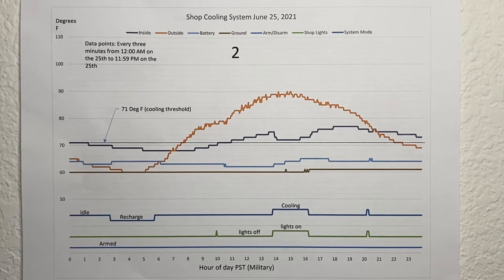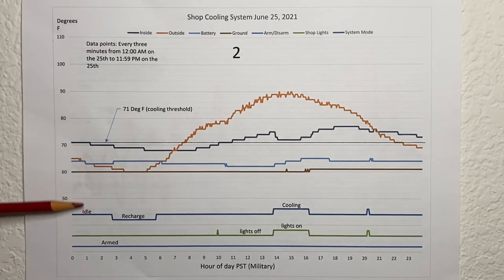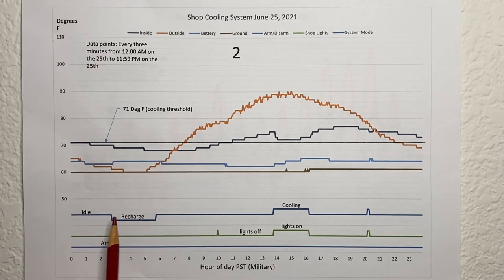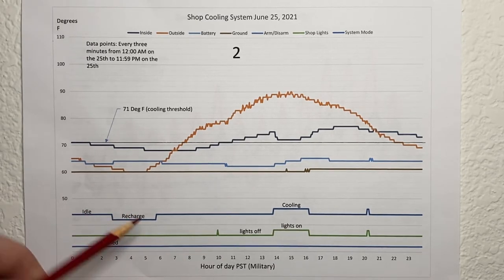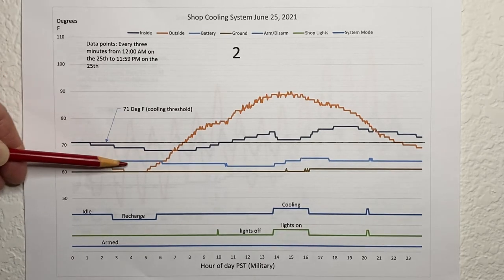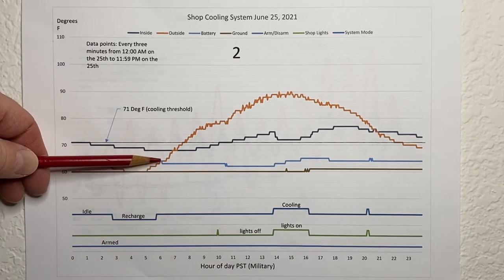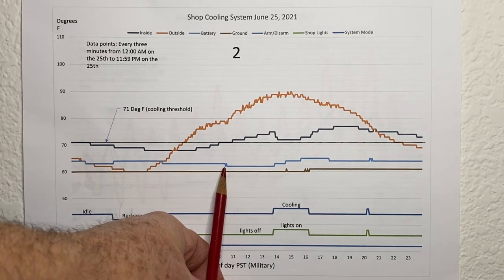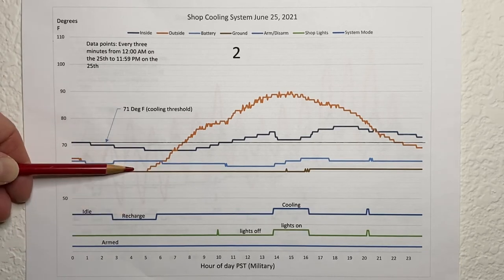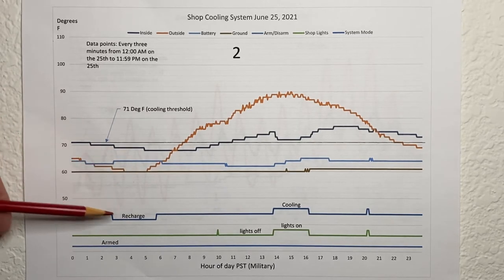Here's plot number two for June 25th. The scale is the same — 110 degrees high, 50 low — and all the colors are the same. Here's the outside air temperature and the battery temperature. It was idle in the early morning and then went into recharge mode because the battery temperature was higher than the outside air temperature. For that length of time it was in recharge mode — was it effective? Not really. It may have only lowered the battery by a degree, if that. The battery temperature went down, probably just from the ground. But I've noticed that if the outside air is five or more degrees cooler you can really get some movement in the battery temperature. In this case it didn't.